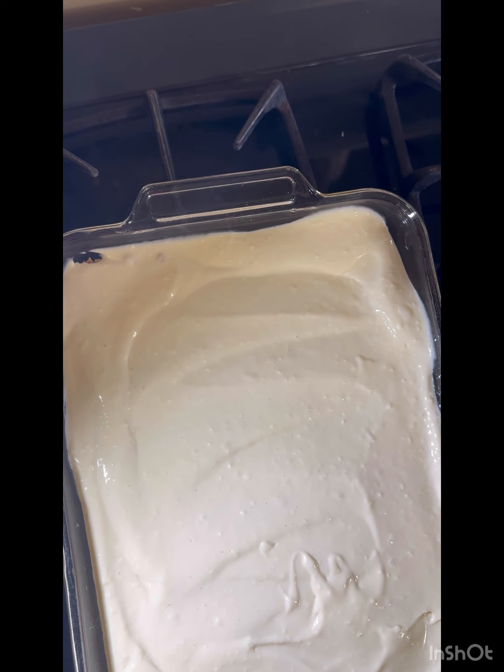That's it — you're going to stick it in the fridge and let it cool. Let me show you my blueberry pie filling. I'm not going to put it on yet because I don't want it to sink in — I'm going to let that set up.